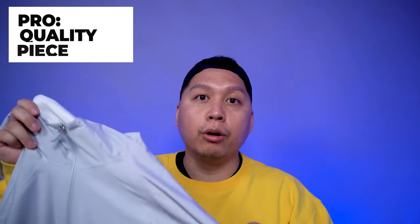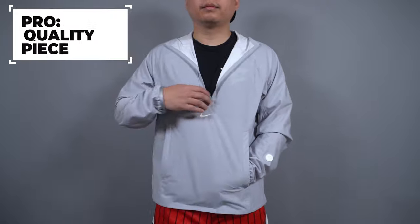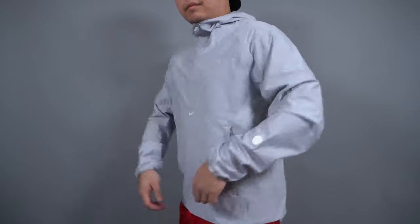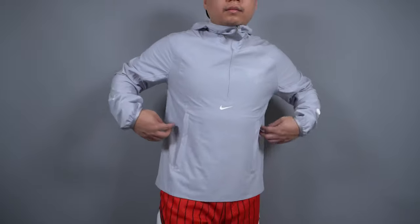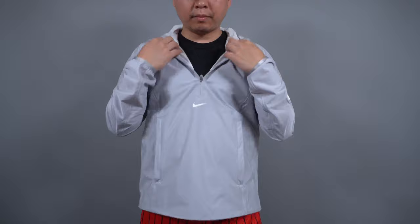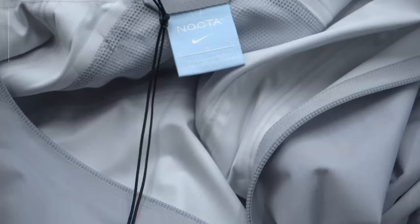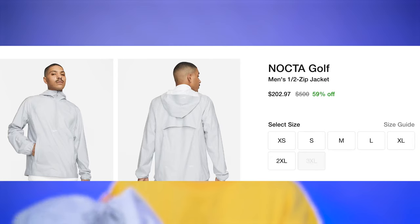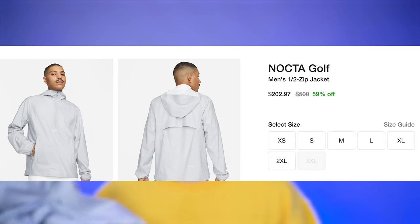Into the pros: first, this is a performance piece, but even though it's NOCTA Golf it's really stylish — you could wear it not only on the course but also just casually. My second pro is that even though it's made for golfing, people wouldn't even know that; they'd just think it's a cool windbreaker or anorak. The last pro is that this piece is heavily discounted — I got it well over 50% off, and currently on Nike.com there are a lot of sizes available for about 60% off, so you could get this jacket for probably $200 including shipping and tax.